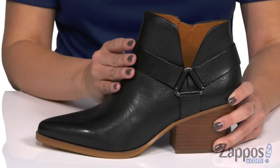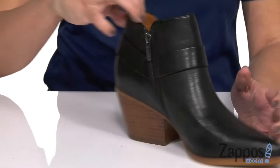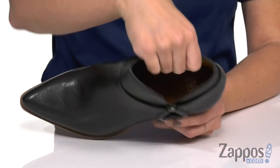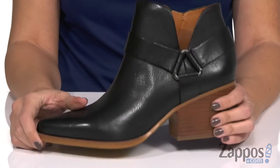These ankle boots have a premium leather upper that have a little bit of shine, so it gives it a sleek look. Great pointed toe and I love the harness detail around the ankle. The opposite side provides you with a zipper. Inside is gonna be a breathable leather lining and insole with cushioning, and you've got this stacked heel with a synthetic outsole.